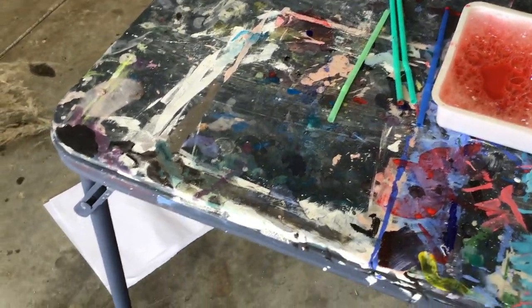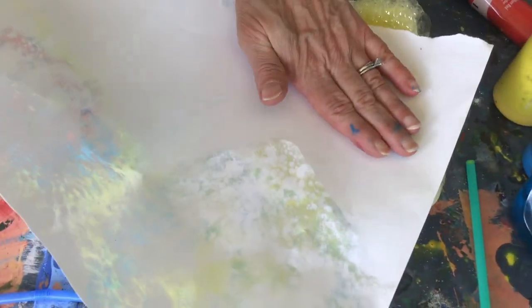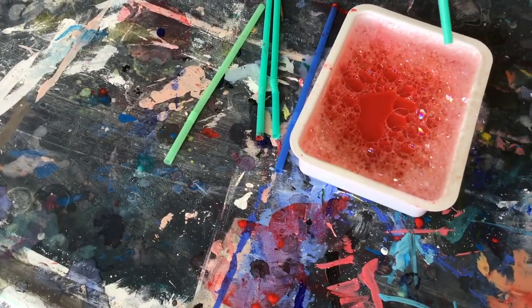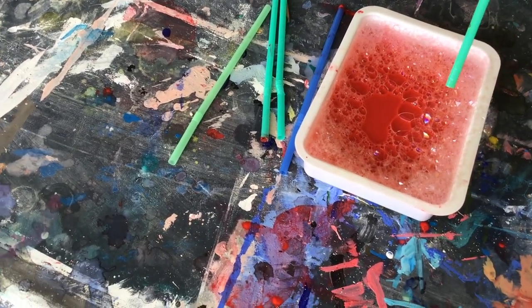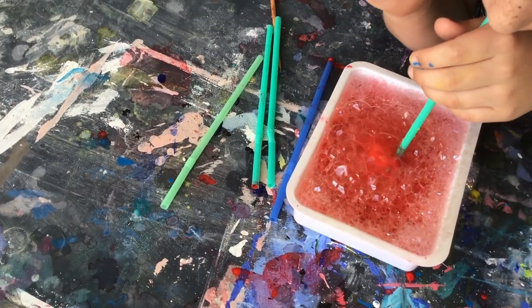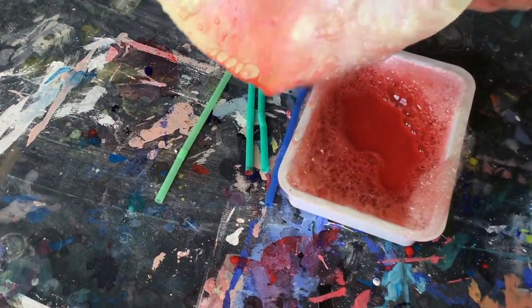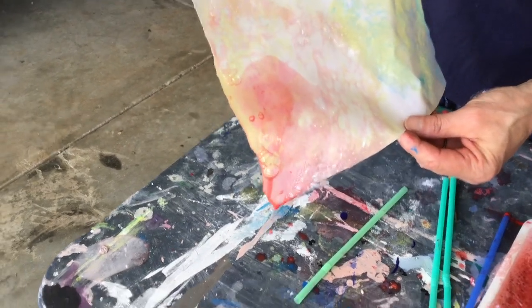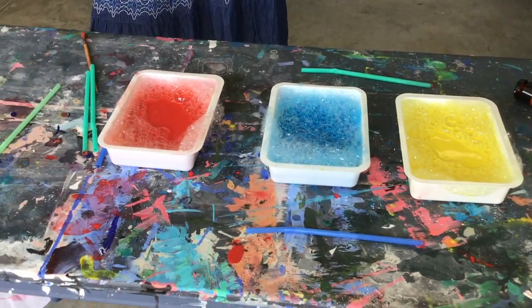Let's do the yellow again. Now try some red. What do yellow and red make? Orange. Orange! I see a little bit of orange. And finally, let's do the blue — blue and red make purple.